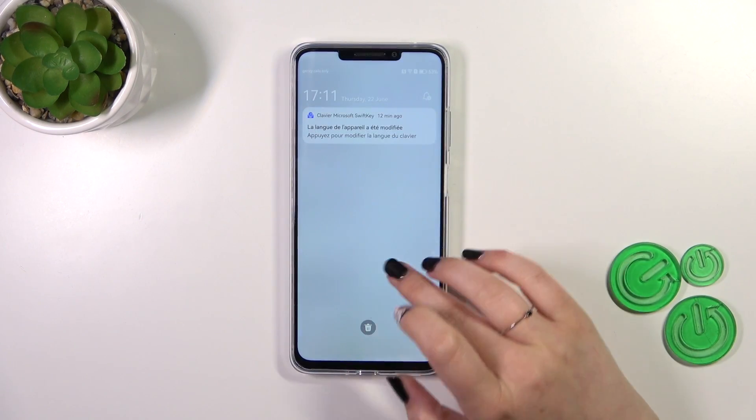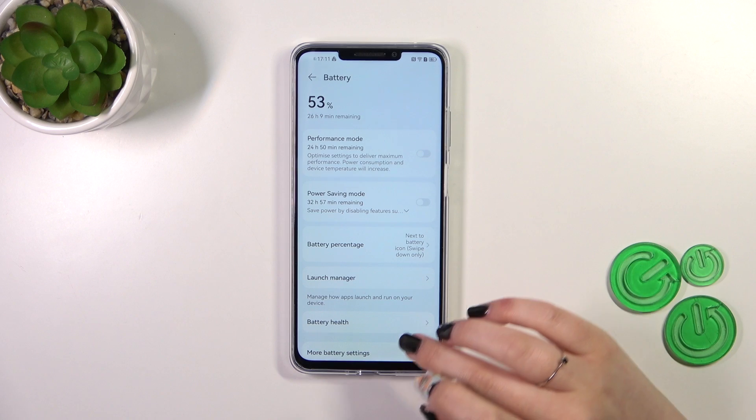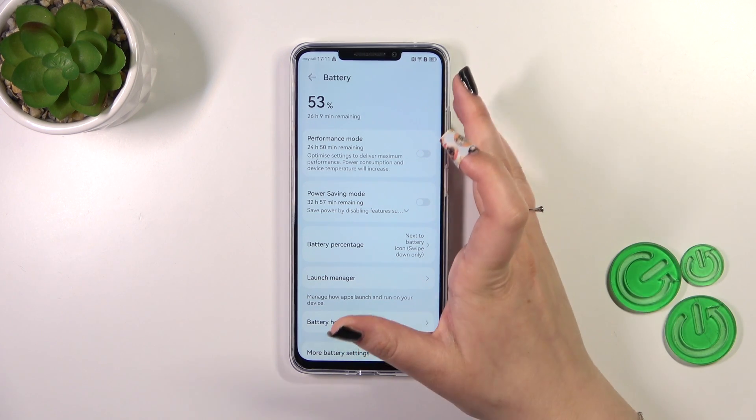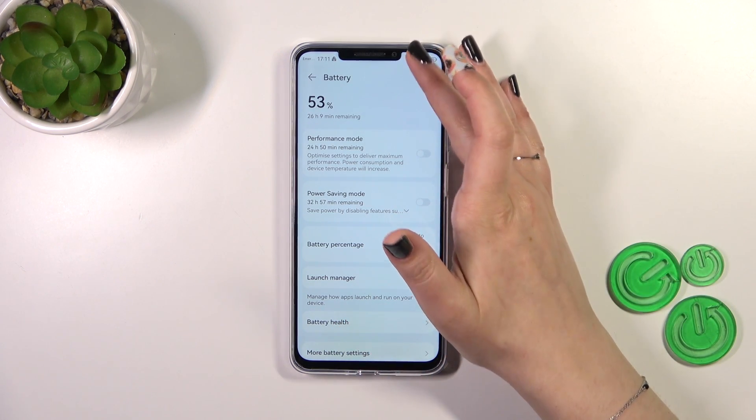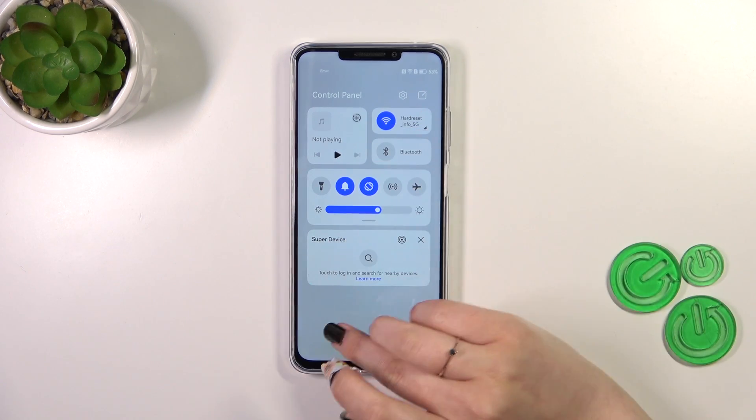You will be able to see the percentage next to the battery icon whenever you swipe down the control panel or the notifications panel.